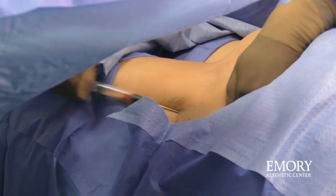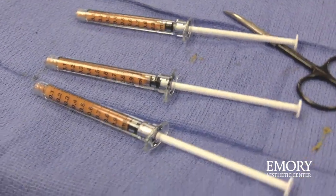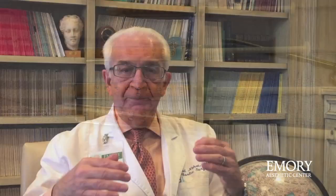First, the fat has to be harvested. And depending on where we are planning to graft the fat, the harvesting method is different. For the eyelids and the face, we use tiny little cannulas or tubes to remove the fat. For areas such as the breast and buttocks, that tube is much larger.